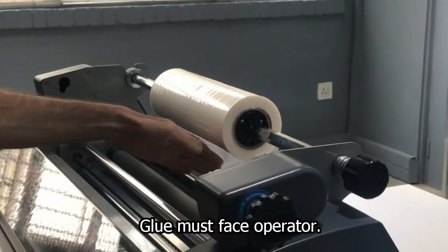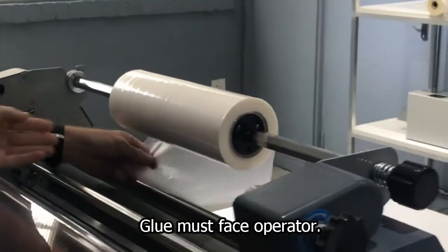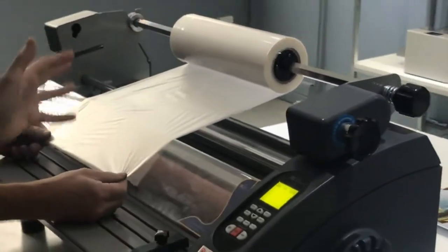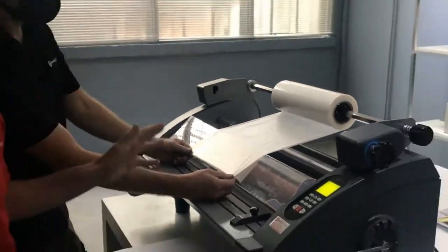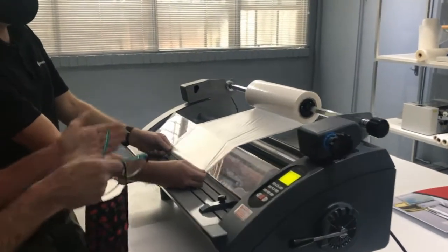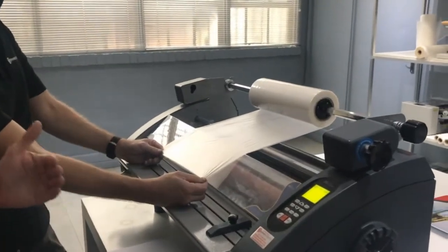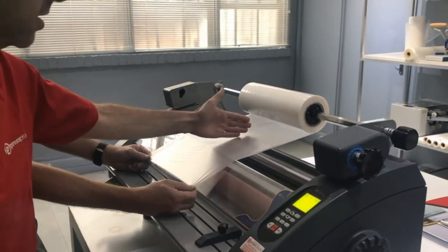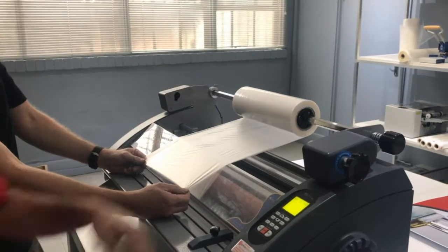When we load the film, we always have the glue facing the operator. You obviously have your plastic side and then your glue side. An OPP is a thermal-based laminating film — in other words, it needs heat to activate the glue, thereby allowing it to adhere to your substrate. So your glue will be on one side and the plastic on the other.